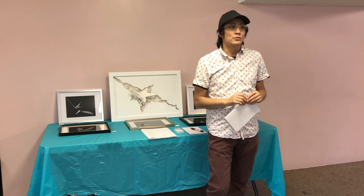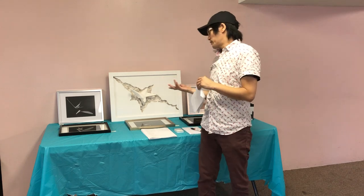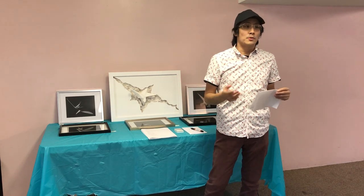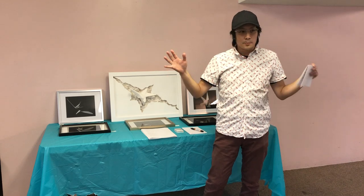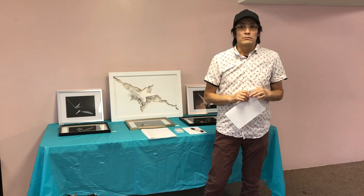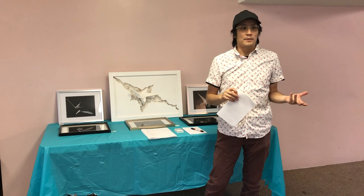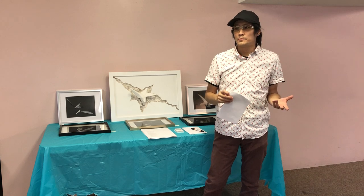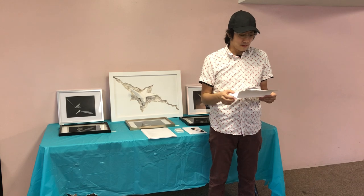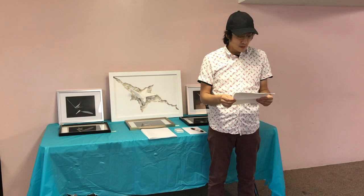A lot of my art is actually created from stuff I found at the dollar store, Home Depot, Walmart, or these big box chain stores — easily accessible. I'm not afraid of being experimental because I can just throw it away; it doesn't really matter. I found that that's a very important thing with creating art.